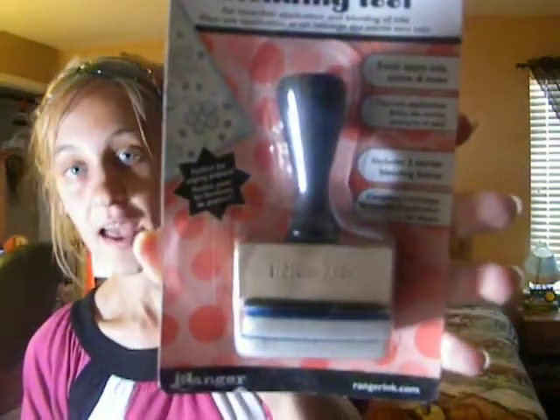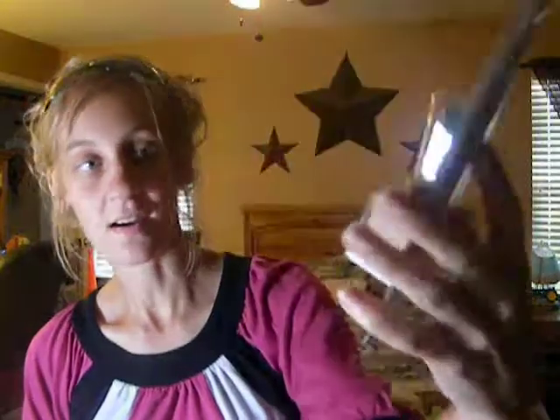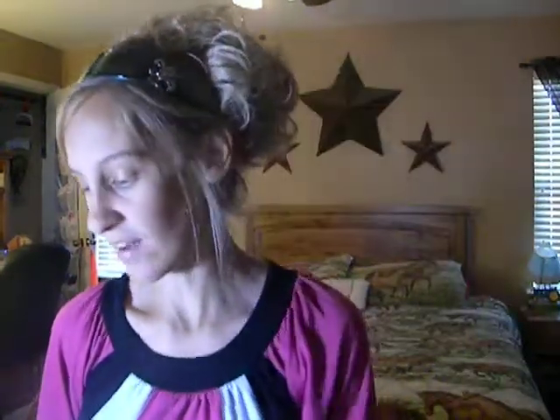I got the Ranger ink blending tool, and I was excited because I'm excited to be able to blend. I haven't really even started doing all the blending and all that, so I'm excited to be able to do all that. I saw a lot of videos on it. I got that at Michael's. I also got this cheap ink that was on clearance.